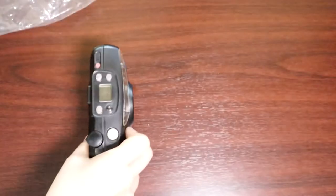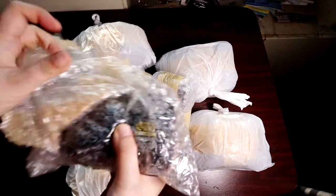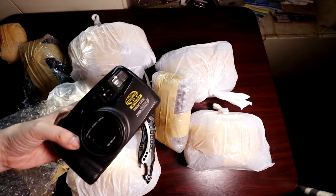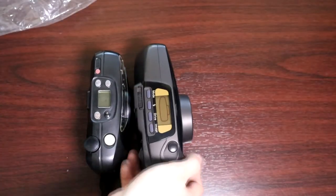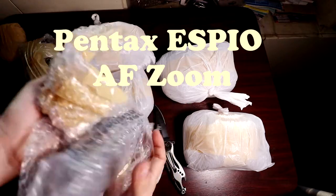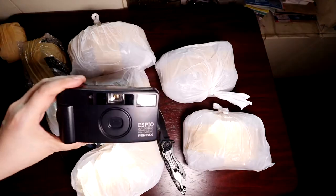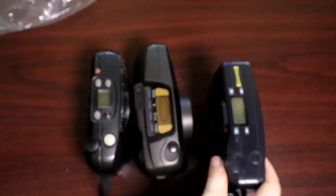This is a Pentax Zoom 280p point and shoot. It starts at a wide 28mm and can even do multiple exposures. Alas, Dong's Camera Shop also said the lens is too fungus-damaged to be worth cleaning. It still powers on and the lens retraction mechanism still works. This is a Pentax ESPIO AF Zoom, and again, Dong's Camera Shop said this lens is also too fungus-damaged to be worth cleaning. It still powers on and the lens retraction mechanism also still works.